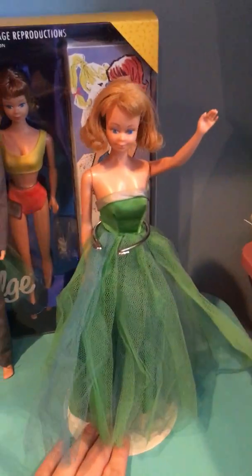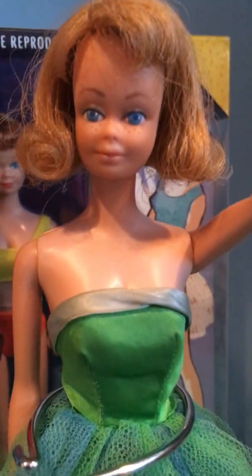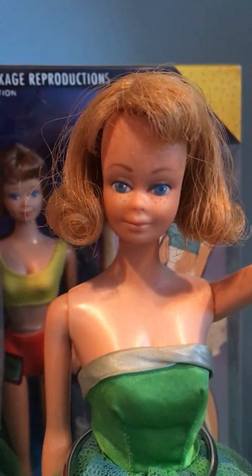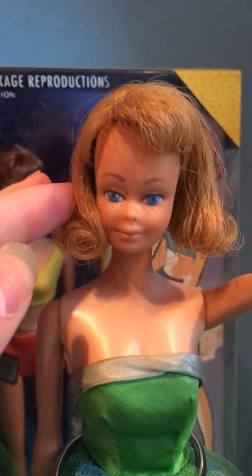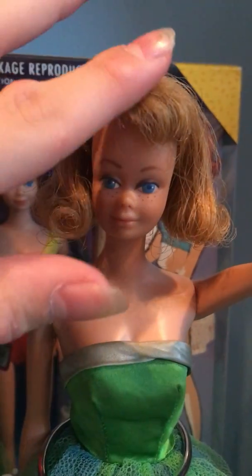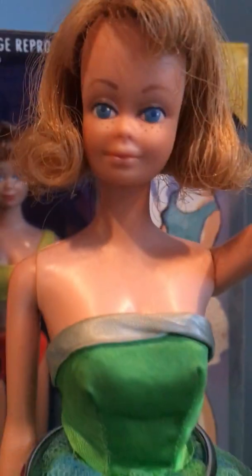Let's start with the vintage Midge. This is her face. I love the freckles on her — those are my favourite things about vintage dolls. They don't really do freckles anymore. This is her really curly hair, and then bangs, blue eyes, and freckles.